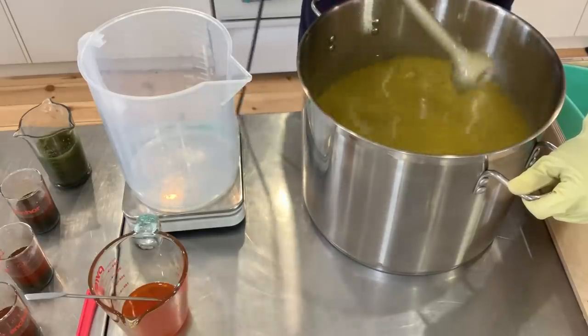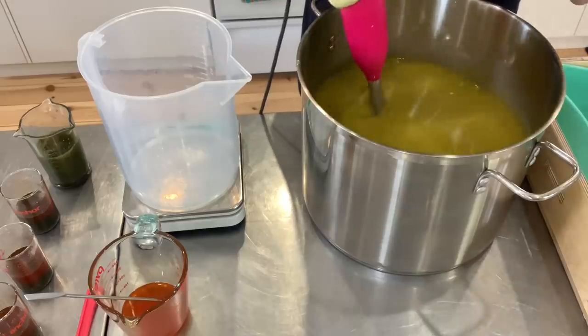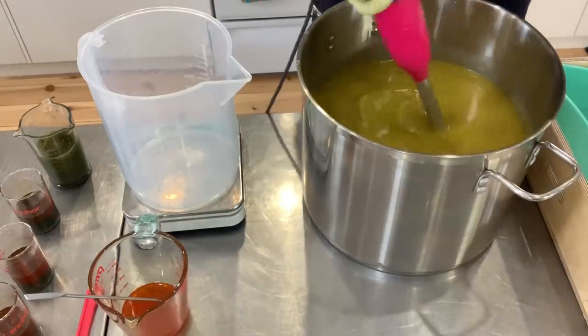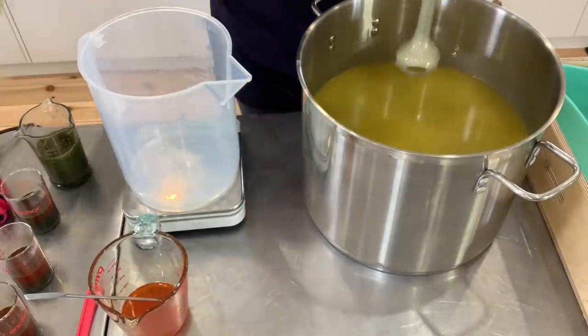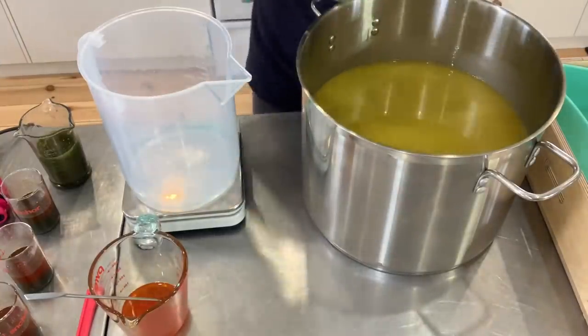I find that this is a really nice emulsification, which is right before trace will happen, and this is when I want to split my soap so that I can integrate my colorants — or my clays in this case, colorants being clay.